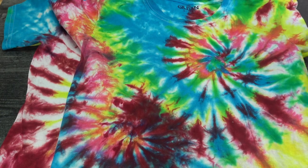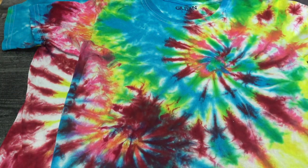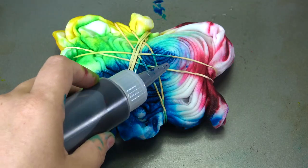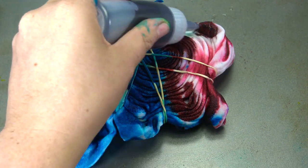Hi everyone, welcome back to Nat and Essie Craft. Today I will be showing you how to make a tie-dye t-shirt the right way with the right colors. Before we get started, don't forget to hit a big thumbs up and subscribe to our channel.